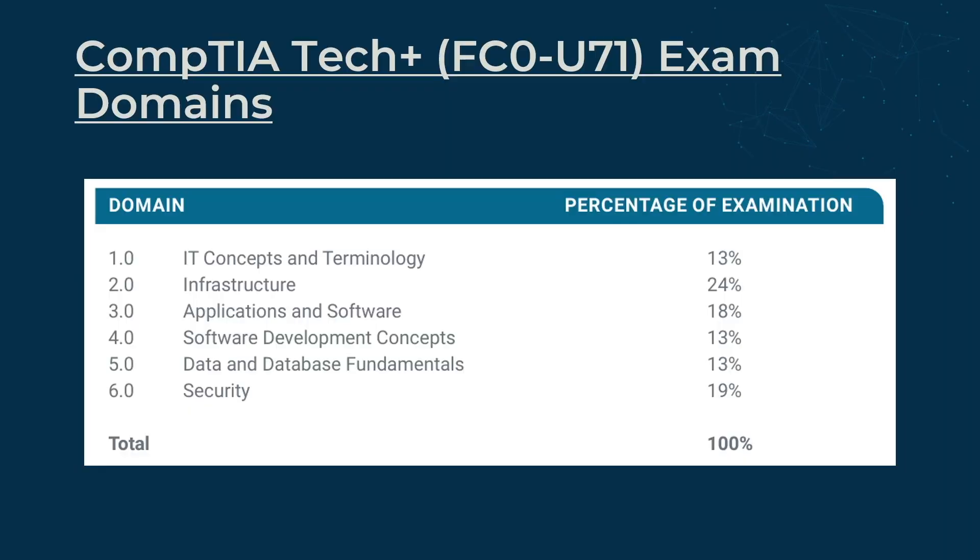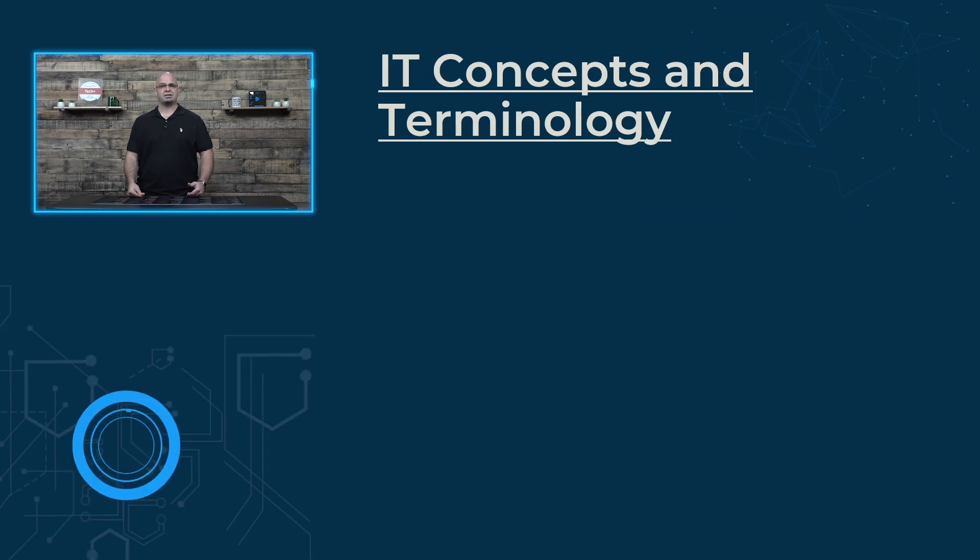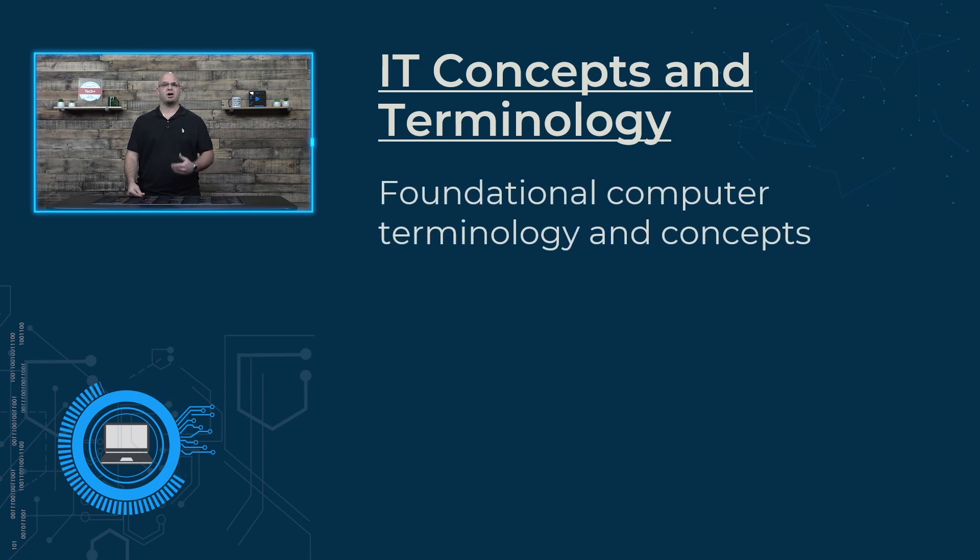As seen here, the objectives cover many different topics. Let's take a quick walk through them. The first objective, IT concepts and terminologies, builds the foundations of your understanding of common computer lingo and concepts that you need to begin your journey.